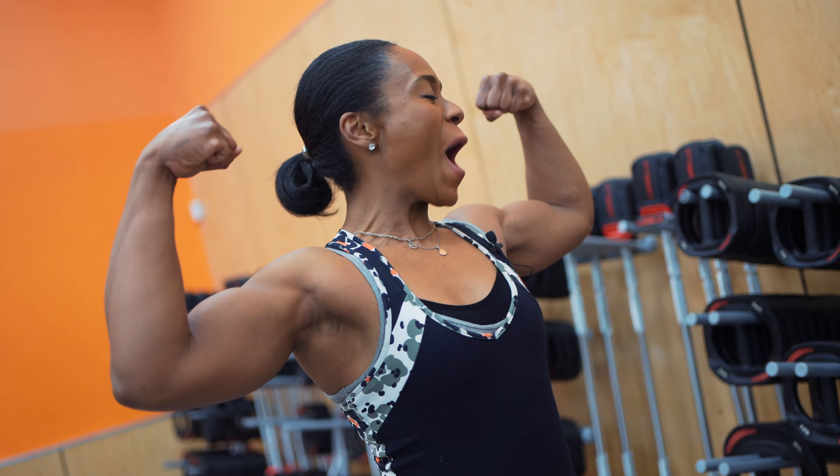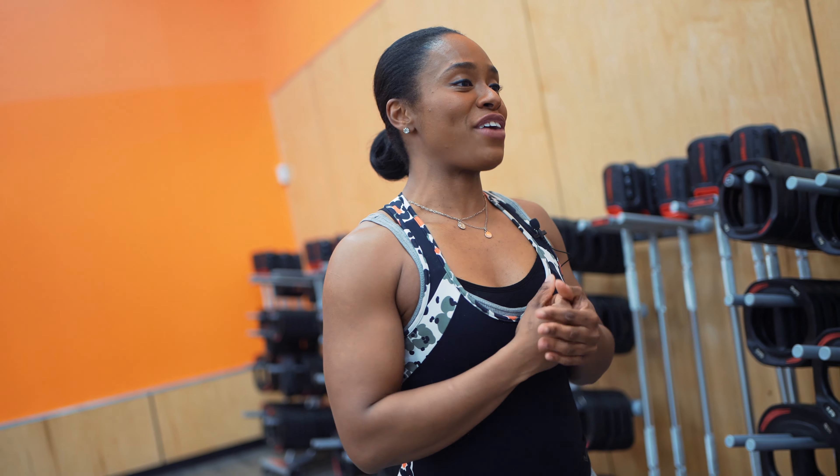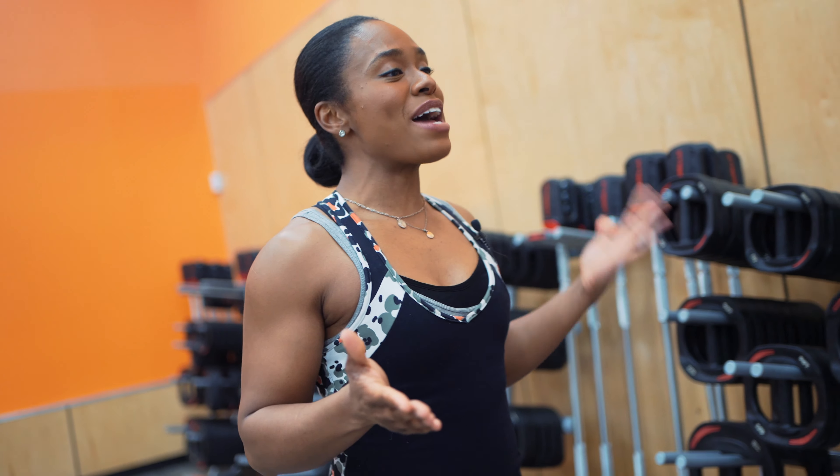Hi guys, it's Nat and welcome to my channel. Today's video is going to focus solely on arms, specifically biceps. Biceps is my most favorite body part to train. In this video I'm going to show you 10 different exercises that's going to help you maximize your bicep day workout, that's going to help you build bigger more defined biceps, and basically that's going to help you get that nice great pump. These exercises range from beginner to advanced.